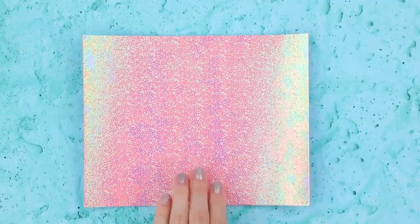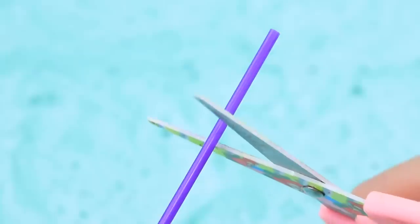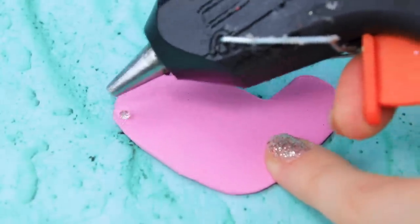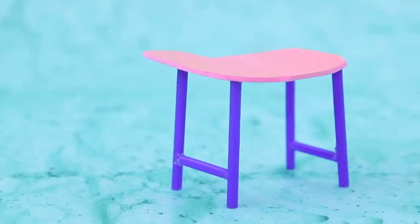Take glittery foam paper, draw outlines of a desk on the backside, and cut it out. Apply hot glue to the backside of some foam paper and attach the straws, then add more straws to the legs. The desk is ready!